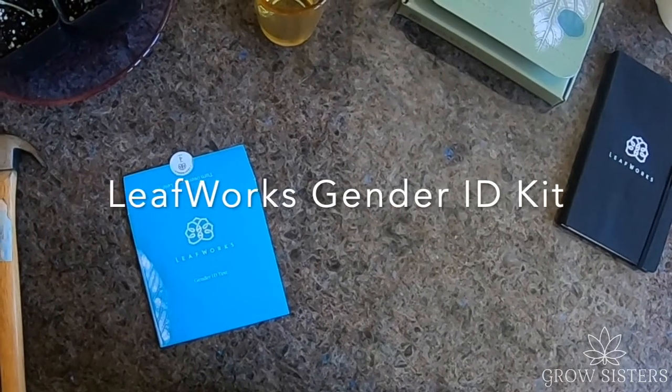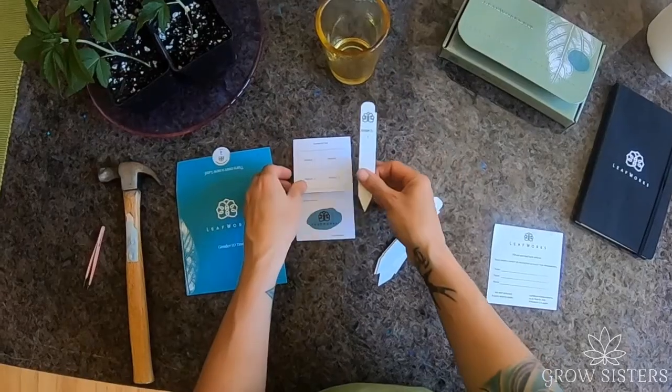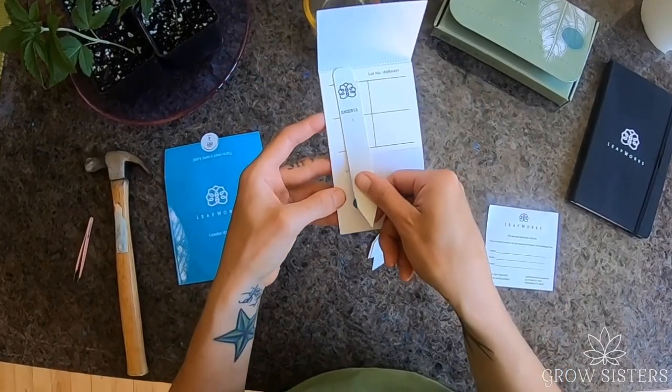The LeafWorks gender ID kit comes with a collection card, four plant stakes, and a return card. Each plant stake corresponds with a quadrant on the collection card.